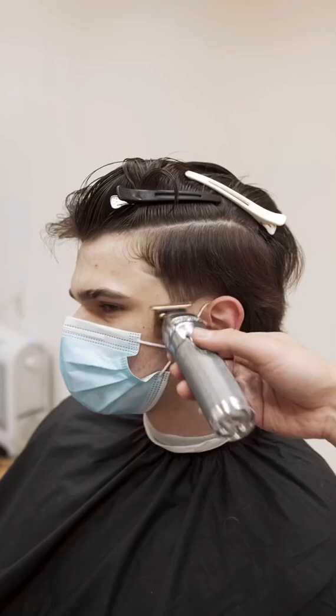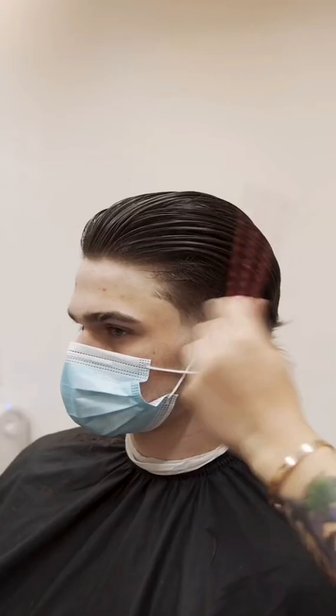Our boy just moved here from Australia and stumbled upon our shop. He was a little worried at first, but we assured him that we can clean him up.